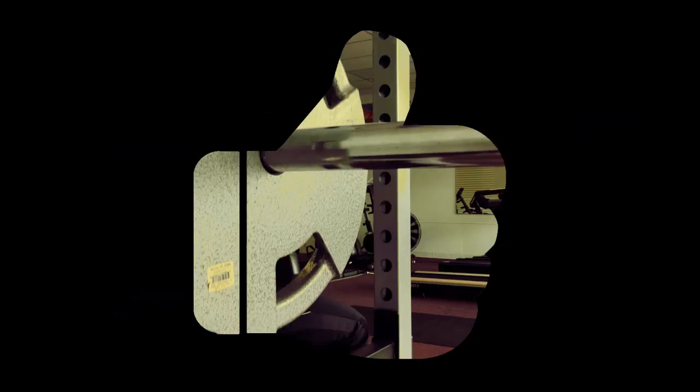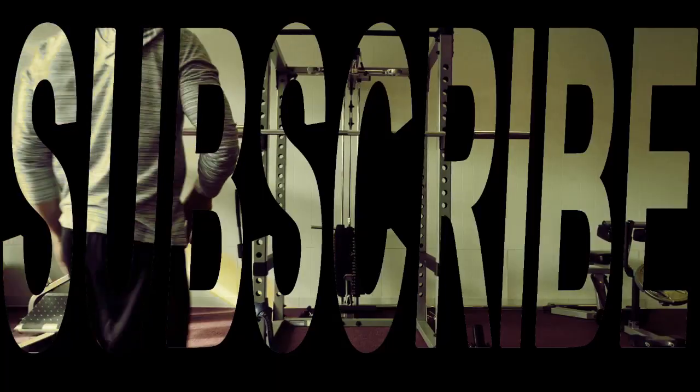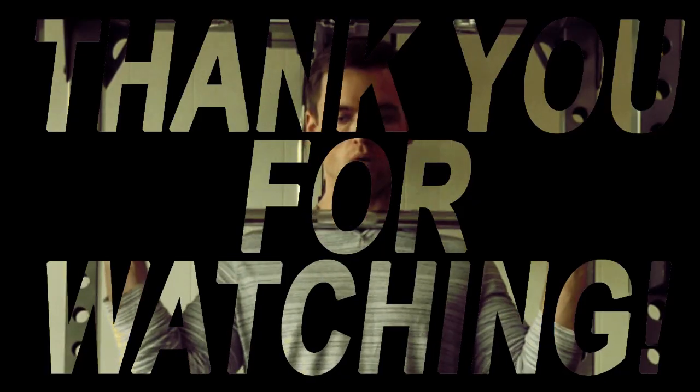Thanks for watching. Thank you for your support. Remember to click that like button, smash that thumbs up, turn on notifications, and please remember to subscribe to my channel. Thank you for watching, and as always, keep pushing.